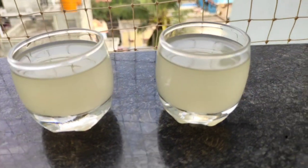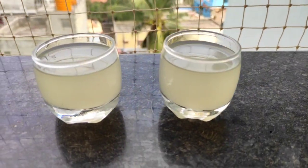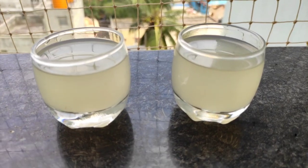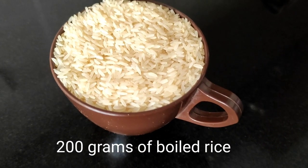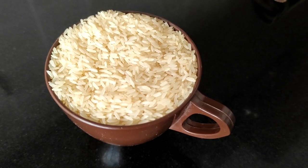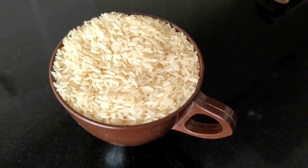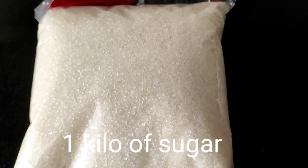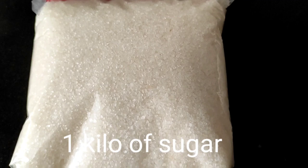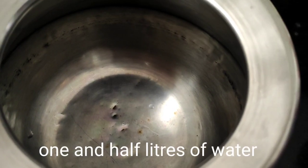To make rice wine at home, we have taken 200 grams of boiled rice. You can use any other rice too — it's not necessary to use only boiled rice. The second ingredient is sugar; we have one kilo of sugar for 200 grams of rice. The third ingredient is one and a half liters of water.